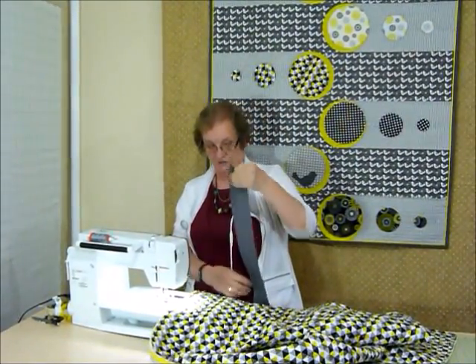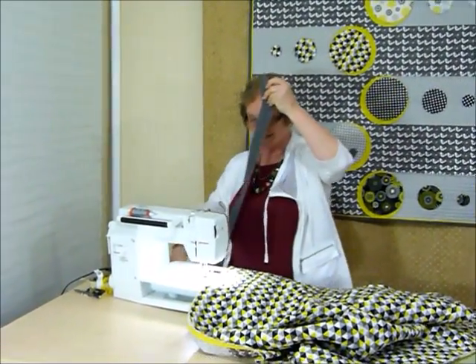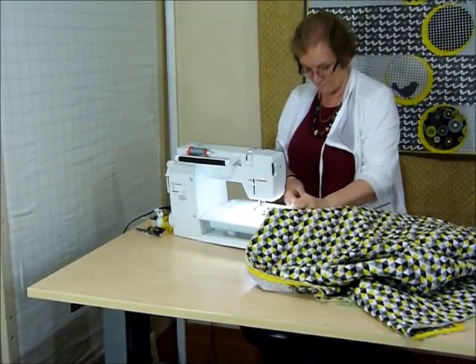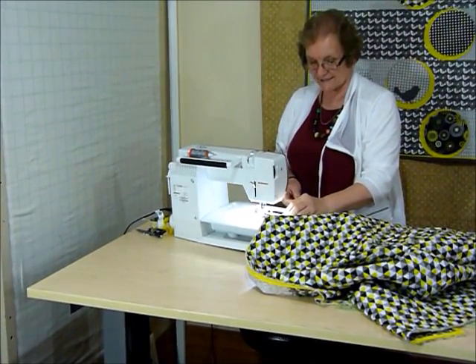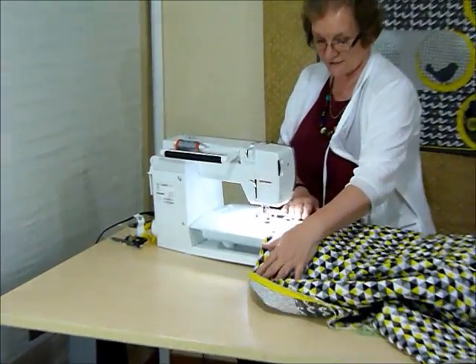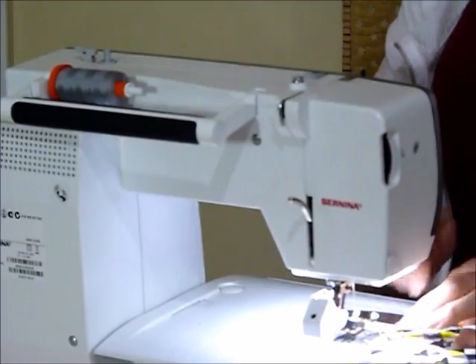We're all set to go because we've already got the walking foot on. The walking foot is a really good idea when you're binding because of all these multiple layers with that spongy bit in the middle. I'll just get started and show you how I start and go around one of the corners, and then I'll show you how to sew it down onto the front.